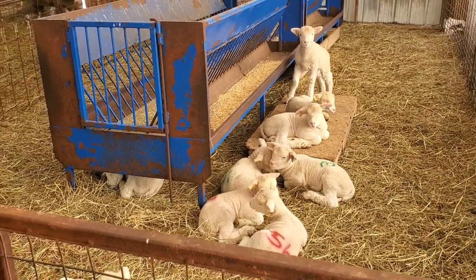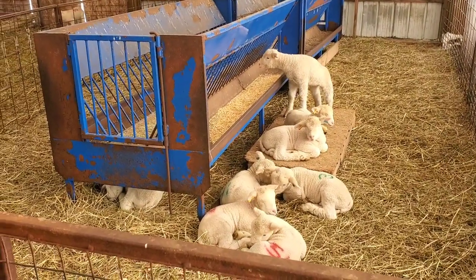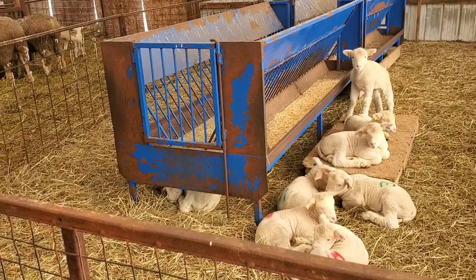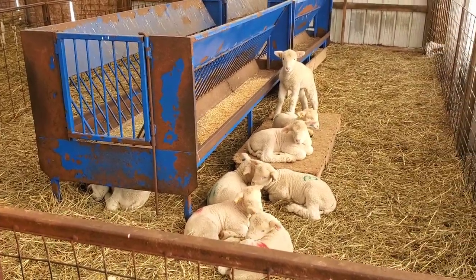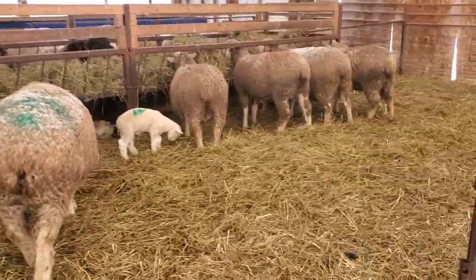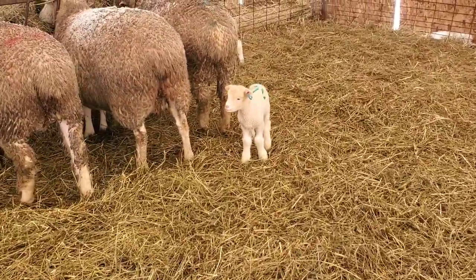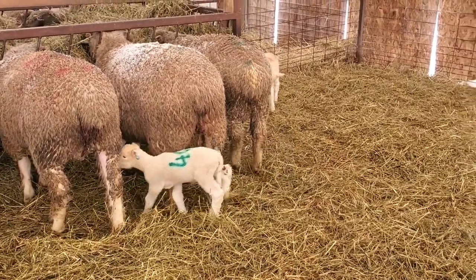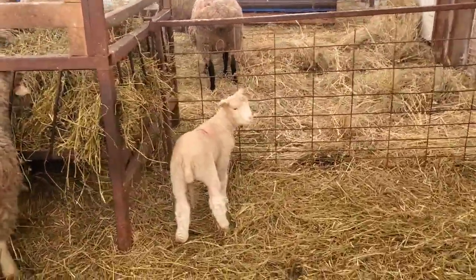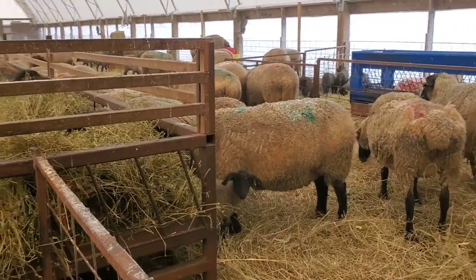We have one in the barn that we put a little jacket on today because it's basically a naked lamb — it has so little wool. Until it grows its wool in a little longer we'll leave a jacket on it. A bedding pack is important when you're out in the cold too because they can snuggle in it. The littler sheep have less body mass and less to keep them warm. Better is better — I don't care if it's a single, a twin, or a triplet.